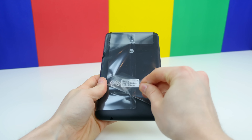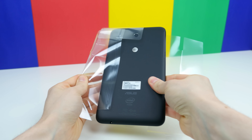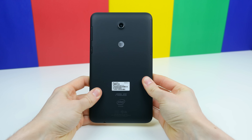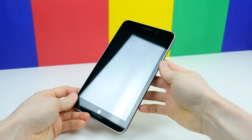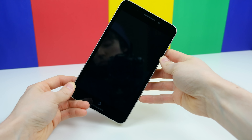Taking a look at the ASUS MeMO Pad 7 LTE, we can take off all that plastic and we're greeted with a relatively chunky and cheap-feeling tablet, which is kind of what I was expecting since it costs less than $200. It has a matte plastic back cover, which is actually very similar to the 2013 Nexus 7.